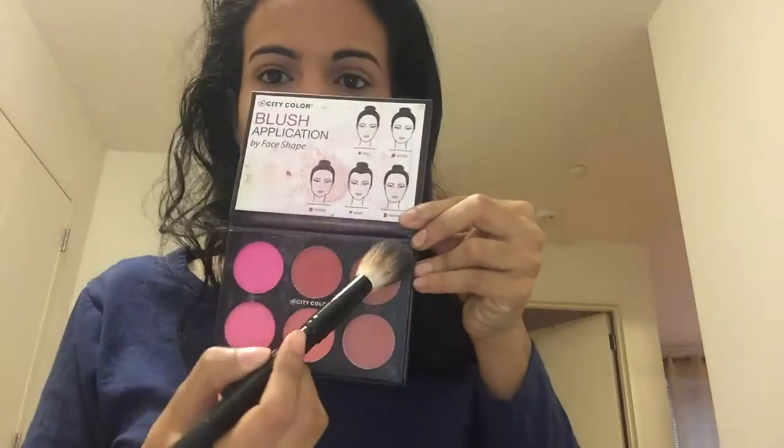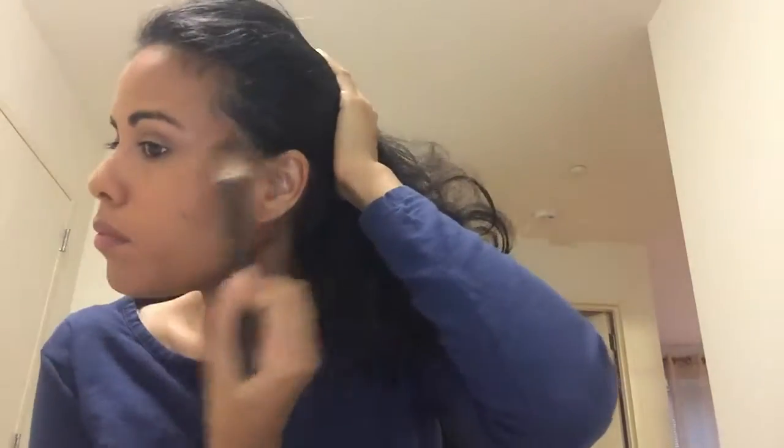Add mascara, then a little blush — any color, I chose this one, it's very pigmented, you can mostly tell in person. Then put whatever lipstick you like.